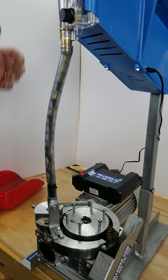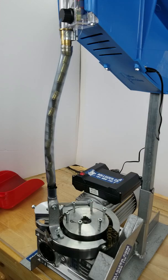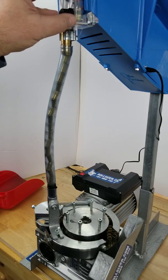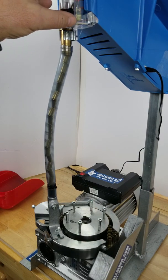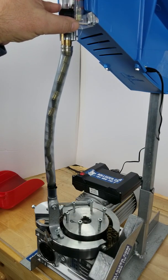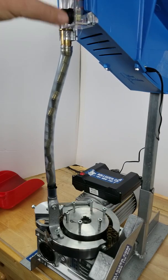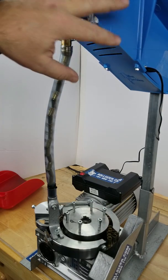Turn it off so you can hear. Turn it to reverse — there we go. The case feeder upgrade is available at immortabot.com. If you don't see it after you see this video, it will be up there shortly. This is the case feeder upgrade from immortabot.com for the Dillon case feeders.